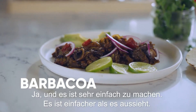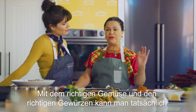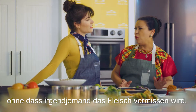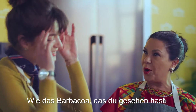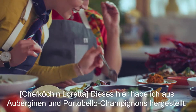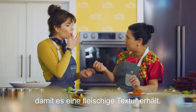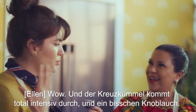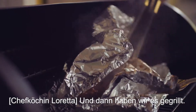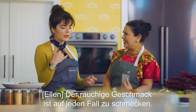You've got some delicious barbacoa in here. Yes, and this is very simple — simpler than it looks. Just using the right vegetables and the right spices, you can really make a delicious Mexican dish without missing the meat at all. The barbacoa that you were looking at — this is the traditional barbacoa. This was made using eggplant and portobello mushrooms just to give it the texture of the meat, and it has all that cumin flavor coming through. A little garlicky, with a few chilies. And then we made it on the grill to get that smoky flavor. The smokiness is really coming through.